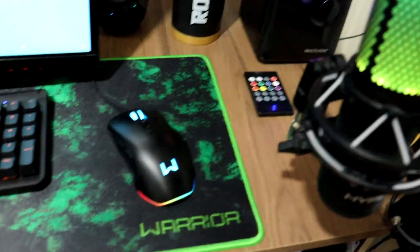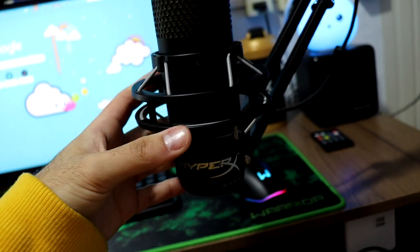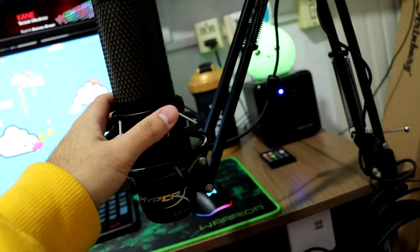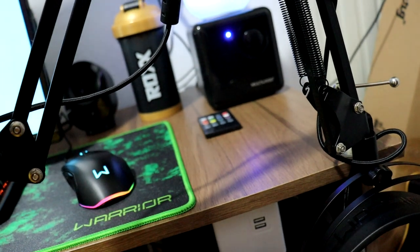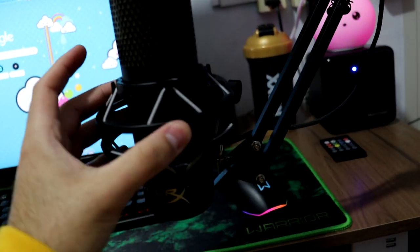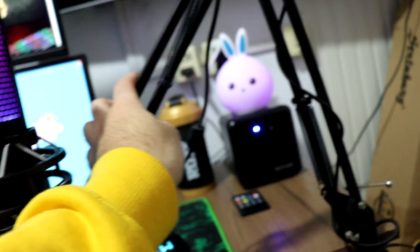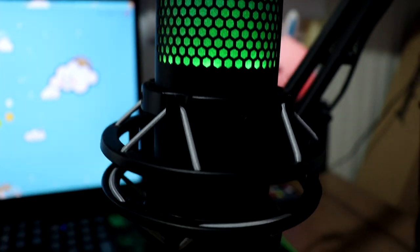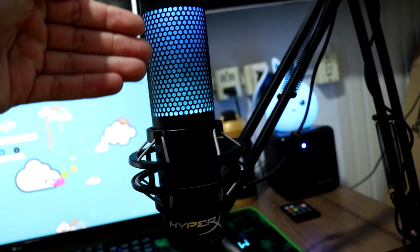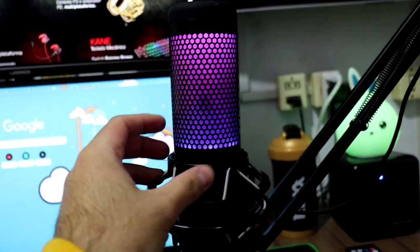Isso aqui não é da Wire, mas é uma aquisição que eu sempre quis. Falando nisso, se eles quiserem mandar o microfone deles também. Mas isso aqui é um HyperX Quadcast S — ele é simplesmente incrível. Era o meu sonho de consumo. Deixa eu ligar pra mostrar pra vocês. Ele ligado é a coisa mais linda do mundo. Eu consegui comprar graças ao YouTube, graças às parcerias. E esse braço aqui eu também comprei. Tanto o HyperX Quadcast normal quanto esse são lindos. Eu peguei esse por causa das cores — gosto de coisas coloridas e tô sempre querendo fazer vídeos com cores diferentes.